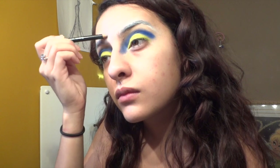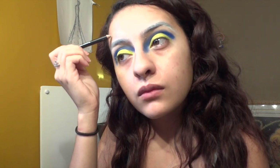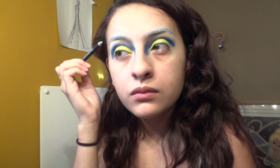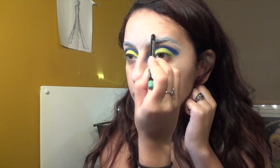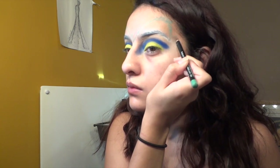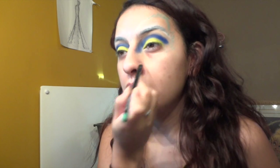Now I'm taking a light blue eyeliner pencil and free-handing like a feather, making little points — little upside-down V's. This was probably one of the hardest parts of this makeup look, drawing those feathers and trying to get it right. Definitely take your time with it. I'm doing the same thing on the other side, pulling it out around my eye. Step back from the mirror to make sure both sides are even, then fill in the leaves later.